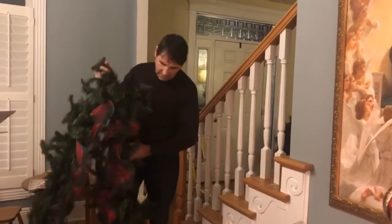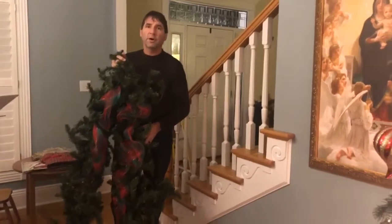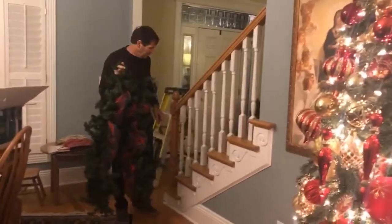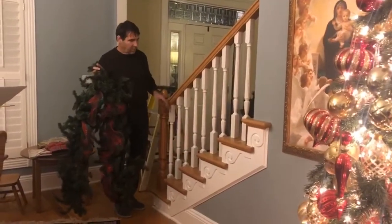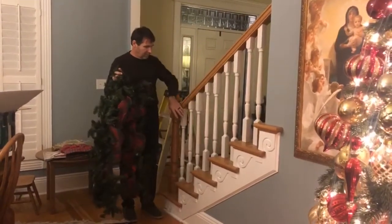What I do is take the garland and grab it so it's in the middle, so I've got equal distance. Then I'll come to the railing and count my spindles to find the middle. In this particular one we got one, two, three, four, five, six, seven, eight, nine — so the middle is going to be four and a half.